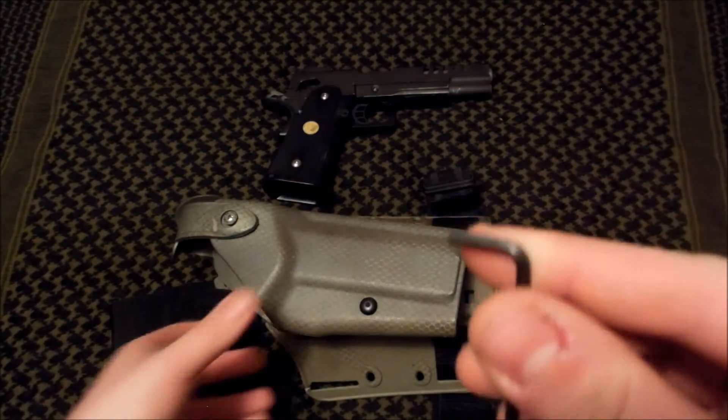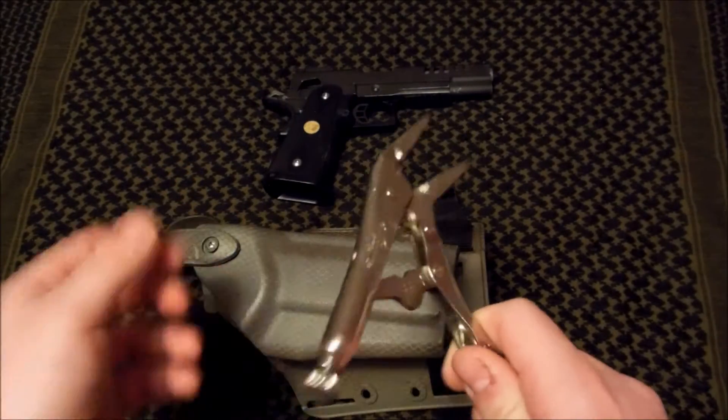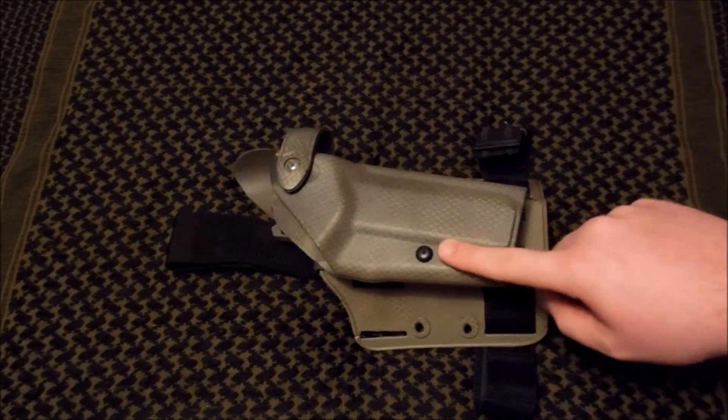You're going to want an Allen key that will undo the hex nut on your holster. Lastly, you'll want needle-nose pliers that you'll be able to grip the inside of this pin with while you undo the hex nut.